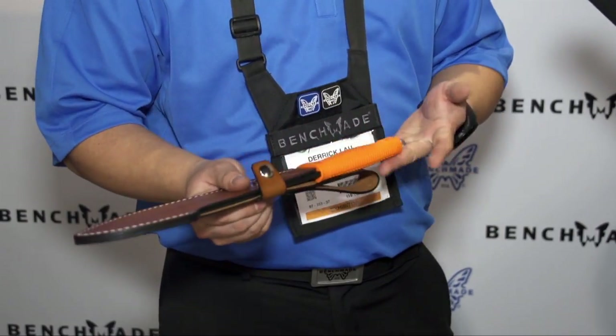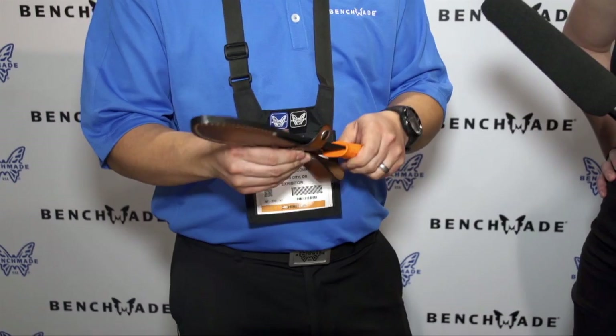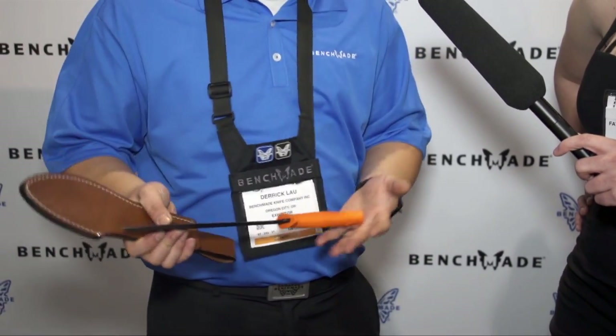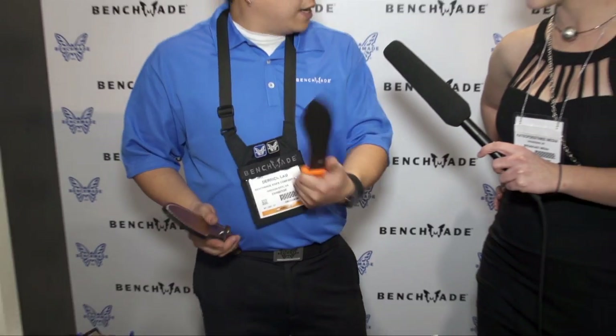At Benchmade we have three different classes: Gold, Blue, and Black. We actually classify this Bolo as a Blue class — like an everyday outdoor type of blade. A lot of brush clearing in mind, with possibilities of someday maybe being kitted out for jungle warfare. It is definitely a very useful brush clearing tool.